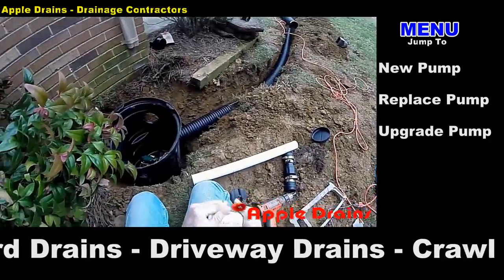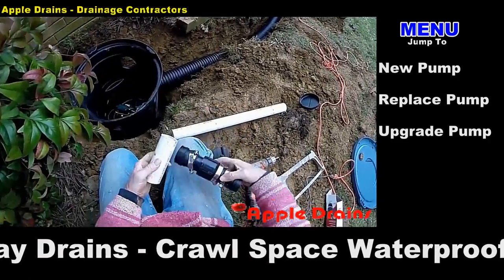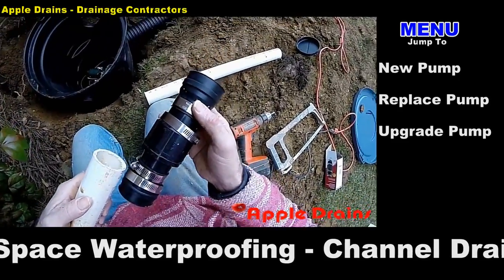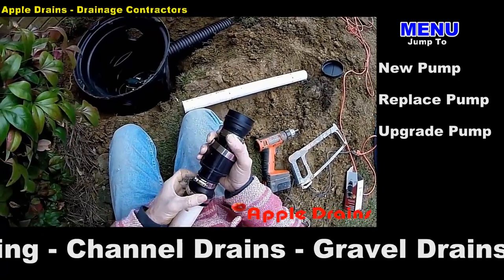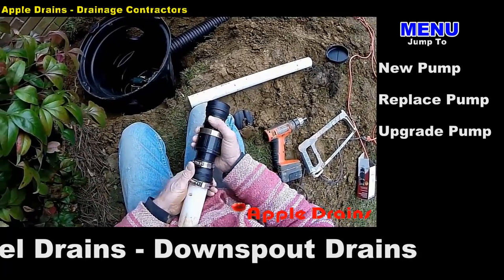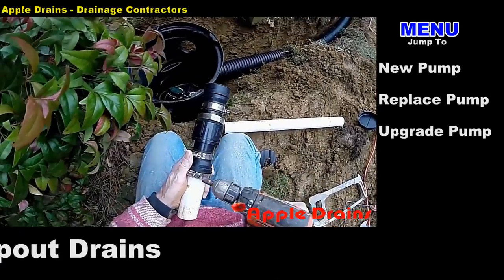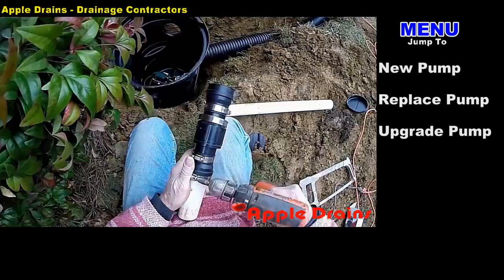Cut your pipe and clean your burrs. Next I'm going to attach the check valve — the check valve allows water to only flow one way. Because it is uphill all the way to the street, we don't want that water to run back into the pit and into our pump. It helps save the pump, helps save the impeller, and just makes your pump last a lot longer.